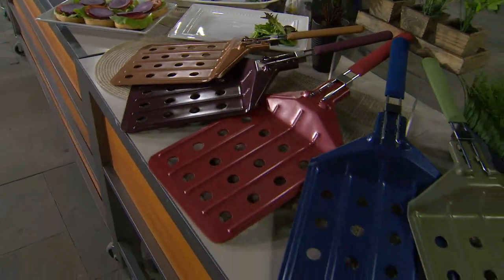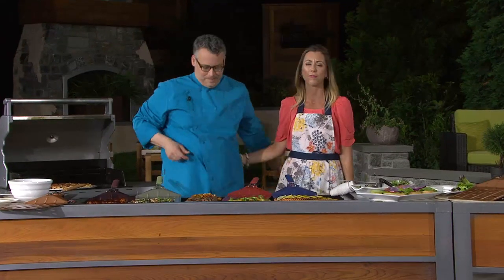My good friend Joseph McAllister, a professional chef, is here with me now. Professional chef for some 20 years.